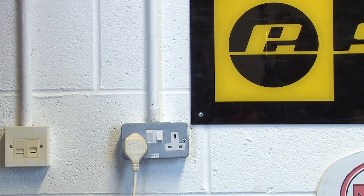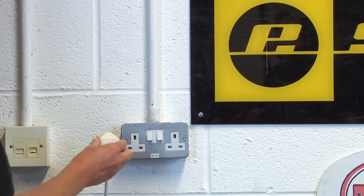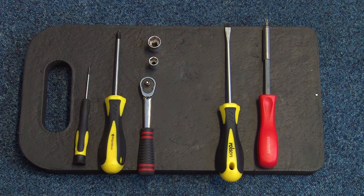Before you begin, make sure that your fridge freezer is unplugged from the mains and that all items are safely removed from the door. You'll need to make sure that you have the right tools for the job: a small flathead screwdriver, a Phillips screwdriver, a ratchet with a 9mm and 13mm attachment, and either a standard flathead screwdriver or a Torx 25.